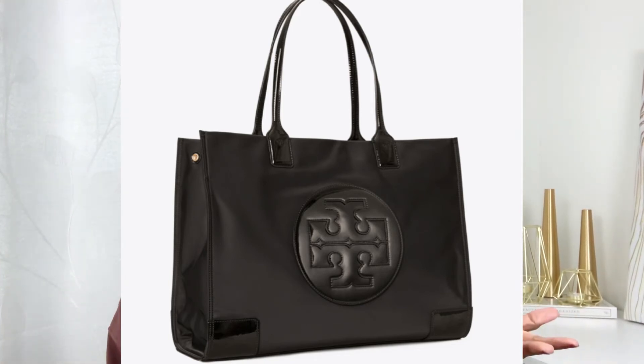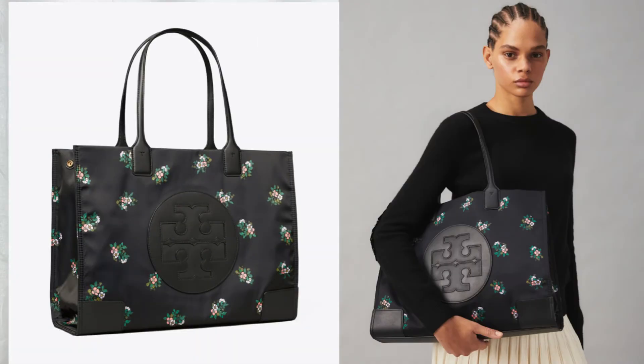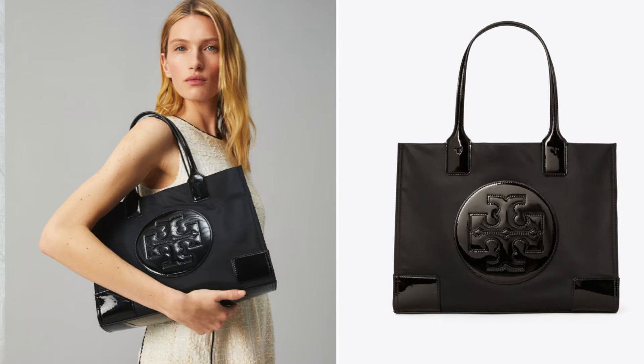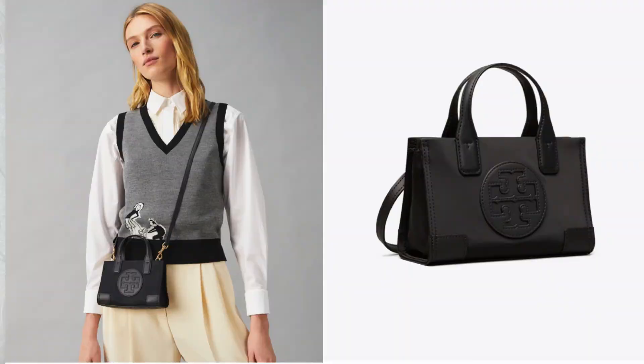The Ella Patent Tote Bag is shiny faux leather — the one I own. The standard Ella Tote Bag is not shiny and is available in three different colors. The Ella Printed Tote Bag is also available in three colors. Then there's the Ella Mini Tote Bag, the Ella Baby Bag, and the Ella Micro Tote Bag.